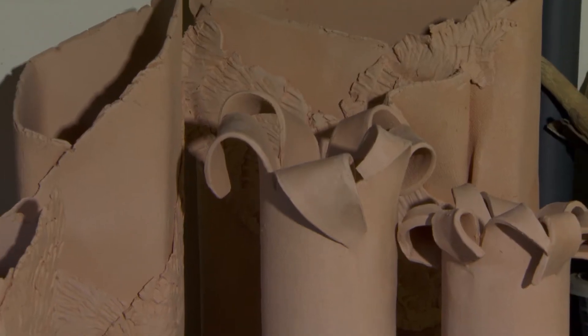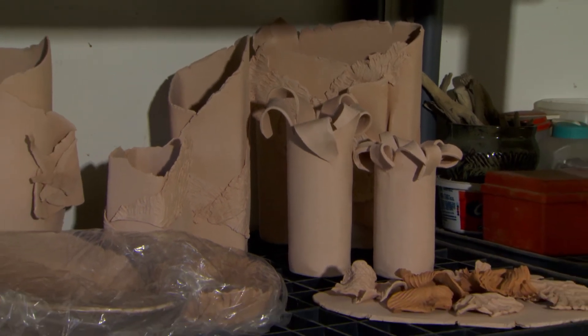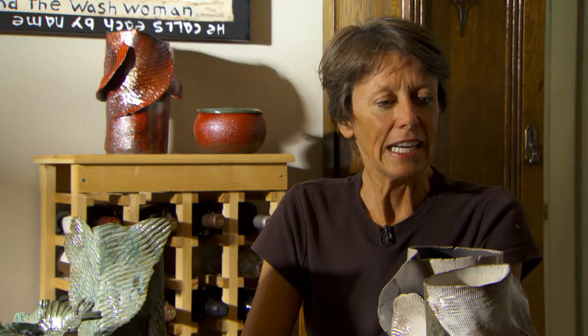I use clay because in all the experimenting when I was in school, it was my favorite. As I took painting courses at LSU, I was totally frustrated — I just didn't like it. I think I'm more three-dimensionally oriented. I enjoyed the sculpture classes that I had, but the clay is just something that's real forgiving.